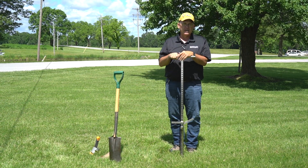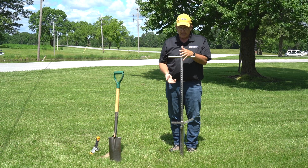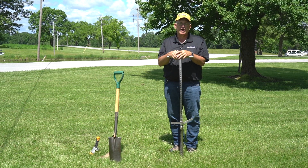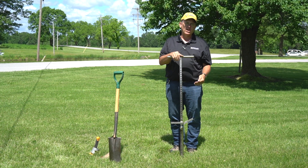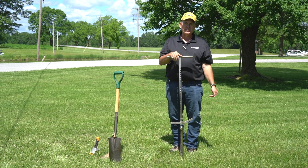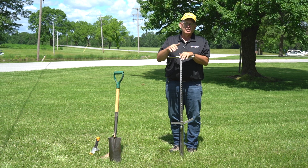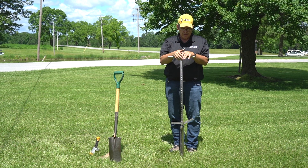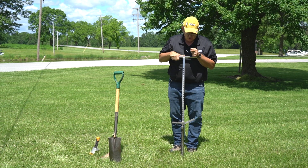I can pull out the 18-inch sample, take it out of the tube, and place it in a half-cut PVC pipe. Then I can put this probe right back into the ground and take another sample another 18 inches deep. That gives us a pretty substantial amount of soil profile to work with. For this presentation I'm just going to use the 18 inches.